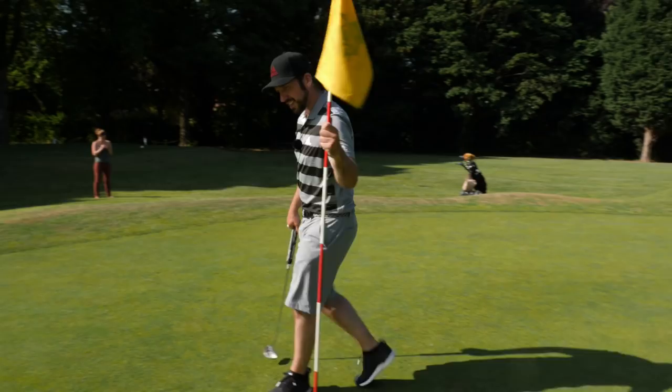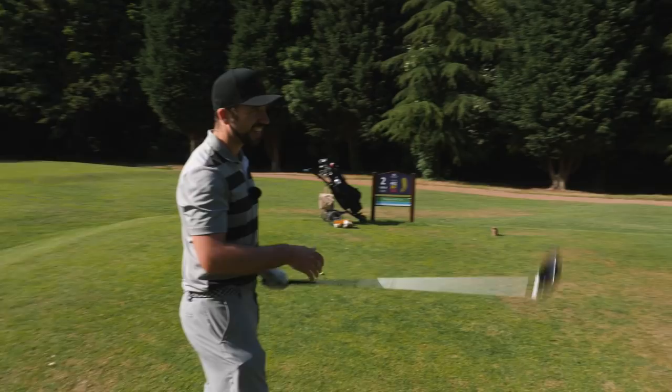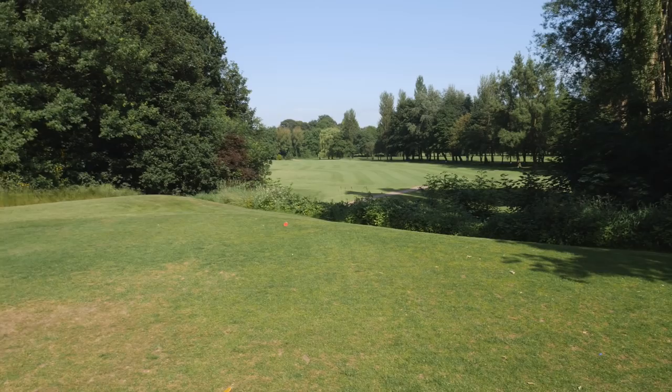Disappointing first hole, but another birdie opportunity straight away here at the second. I've got my driver, it's 390 yards, and I just need to basically pound it straight down the middle of the fairway and give myself that 54 degree wedge — either hit a long chip and run or try to stop it on the green. But it's got to be a good drive.